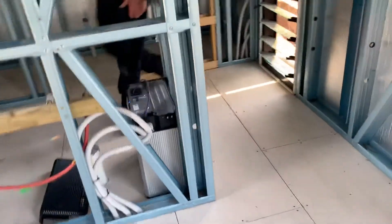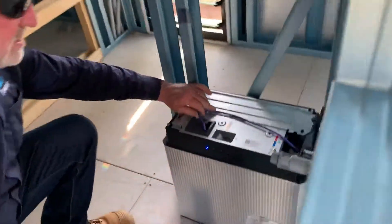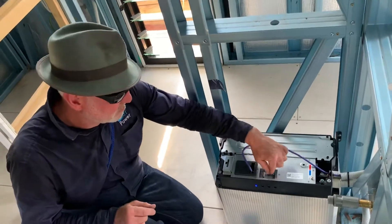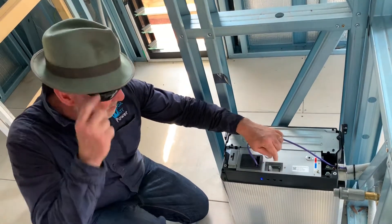Just inside here we've got a lithium-ion battery. This is the LG Chem 9.8 kilowatt battery, and that's the main circuit breaker there for it.